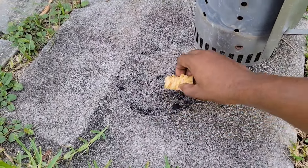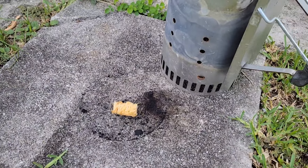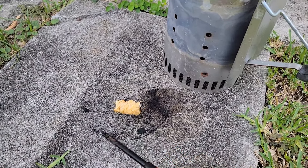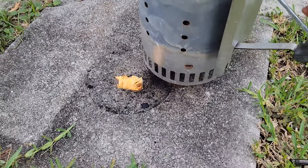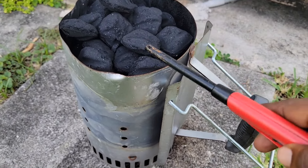All right YouTube, today we got another small catering order — pretty much one slab of ribs and 10 pounds of chicken wings. That's what we're gonna be taking care of today.